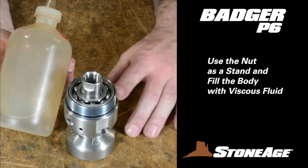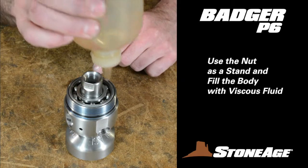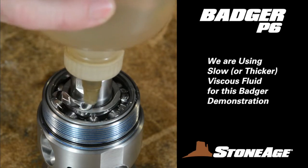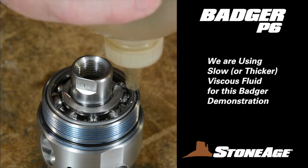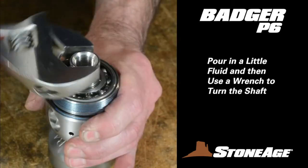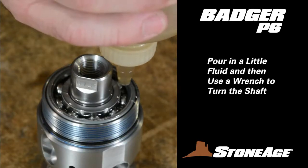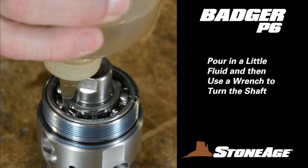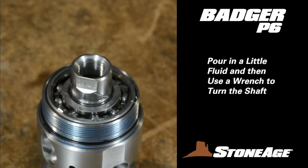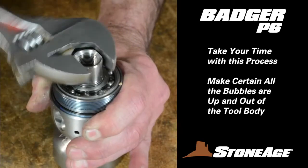Now fill the body with viscous fluid. Use the nut as a stand and rest the body on top with the shaft end facing up. We are using slow or thicker viscous fluid to fill the body. Make sure all the bubbles are up and out before moving on. First, pour in a little fluid, let it settle, and then spin the shaft with a wrench — this helps get the bubbles up and out. Second, if you pour the fluid into the same side each time, the air bubbles come out the other side more easily. This is a slow process, so don't rush it. Spin the shaft frequently until all the bubbles are out.